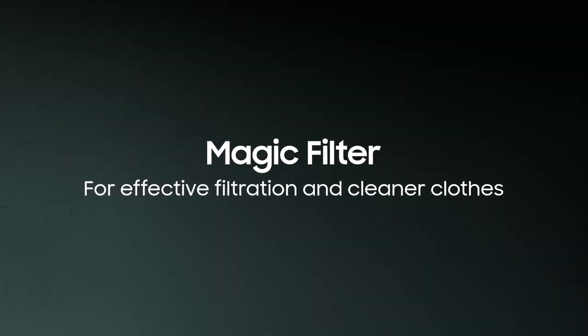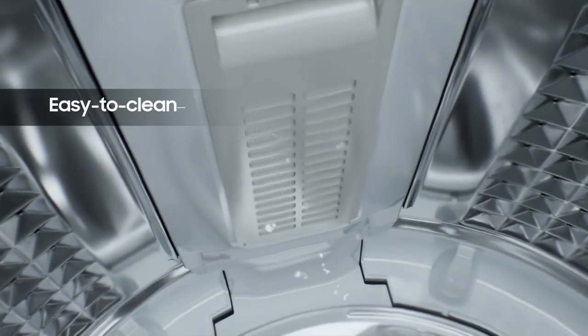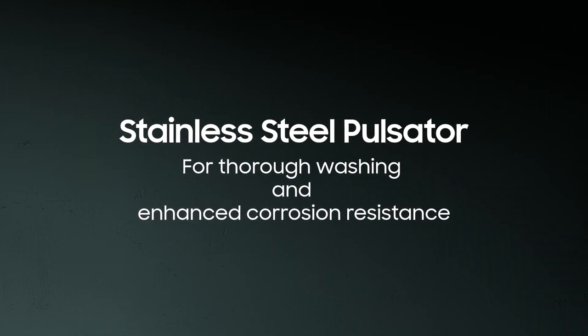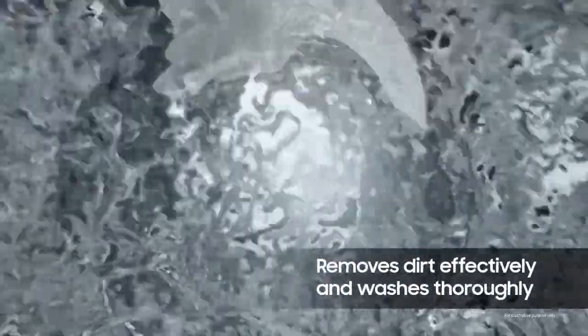The easy-to-clean magic filter traps lint and other particles, giving you clean, lint-free clothes with every wash. The specially designed stainless steel pulsator creates a powerful water shower within the drum, ensuring that dirt is removed effectively and your clothes get a thorough wash.